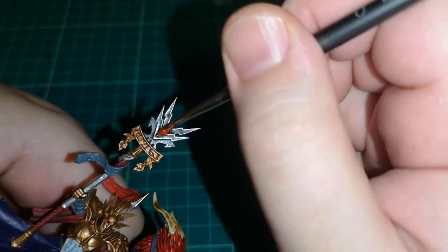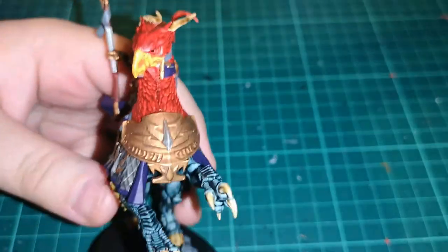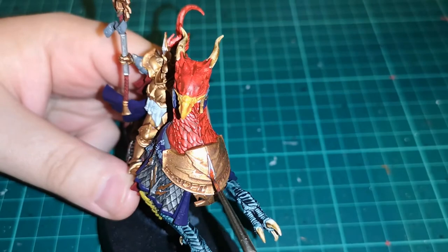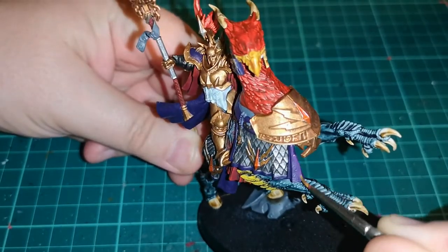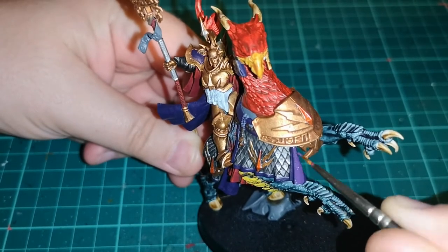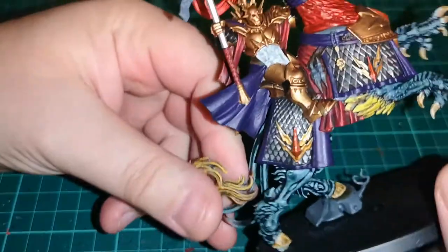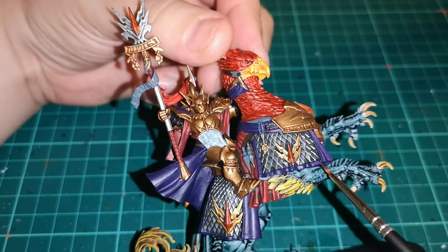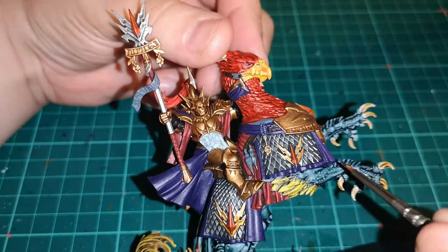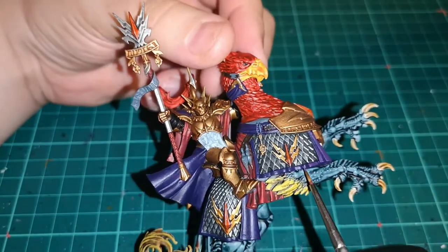Unfortunately that bit isn't in focus, but I'm using one of the gem reds from Games Workshop — it's an older paint like a gel, but you can use Blood Angels Red instead if you wish. And of course I'm using Xereus Purple back over certain areas of cloth, missing out all those deep recessed areas, because it works very well.